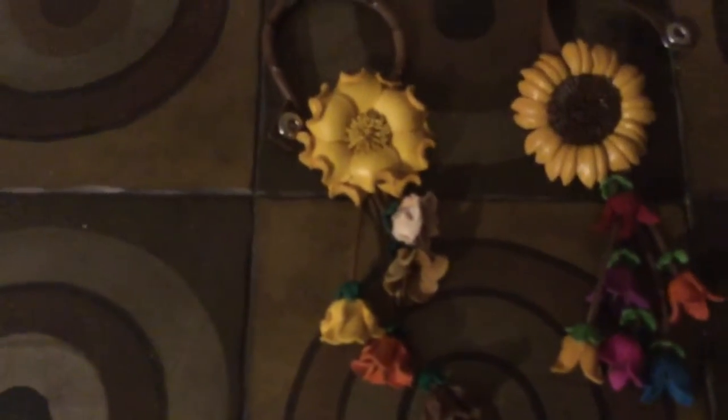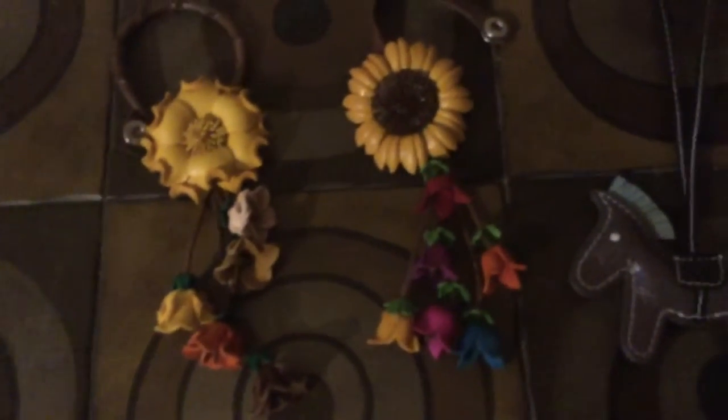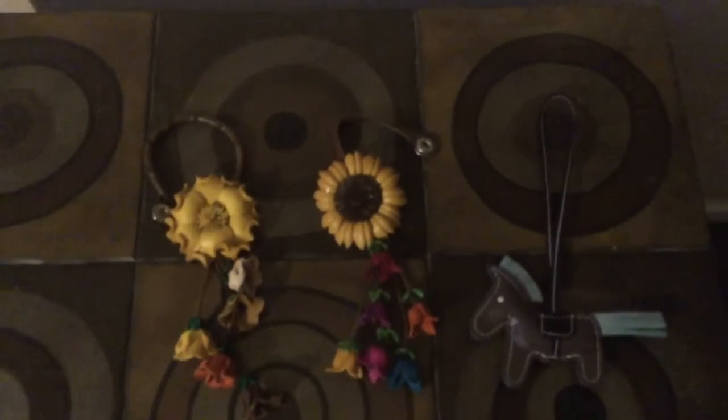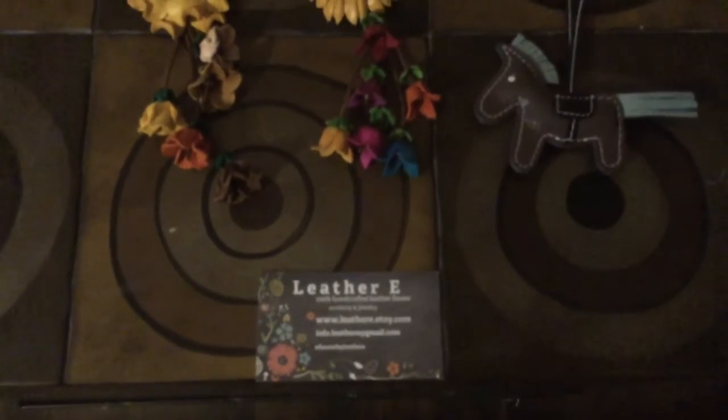Here are the charms up close. This one has a kind of braided or wrapped leather circle with a snap attached and beautiful flowers. This one has more of a plain leather snap that you can hook onto your bag. And this one is just a bag charm — you kind of wrap it onto your bag, a hang-tag kind of deal. I just wanted to share them, and again, I got them from Leather E on Etsy.